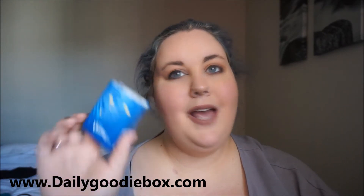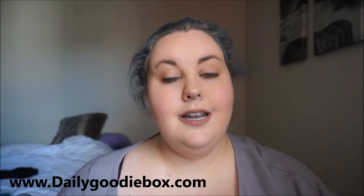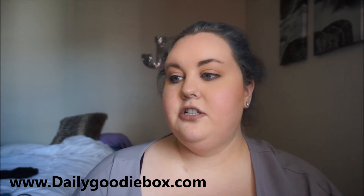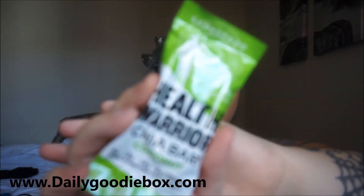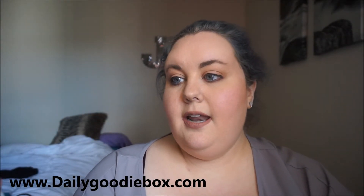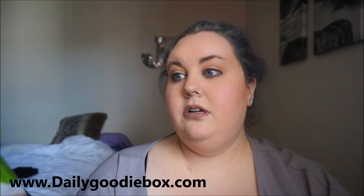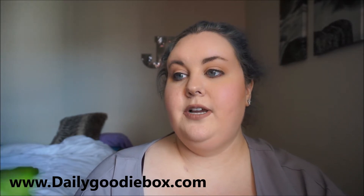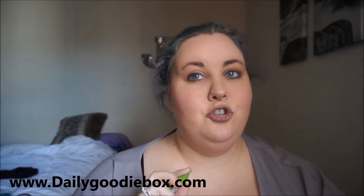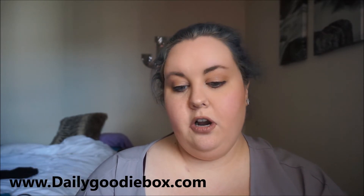This next brand I have never heard of. I try to eat healthy because of my thyroid. The brand is called Healthy Warrior, and this is a chia bar in coconut flavor. It has three grams of protein, four grams of fiber, only 110 calories, and it's supposed to be a superfood. Those chia seeds are so good for you — I've never heard of this brand before.